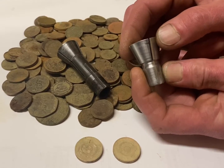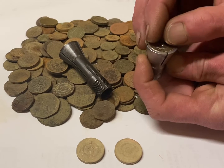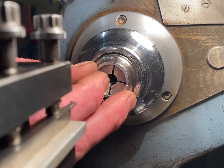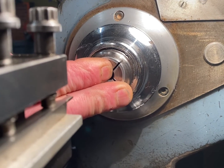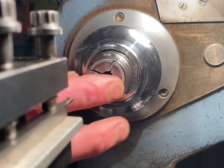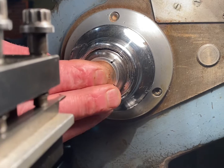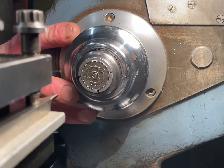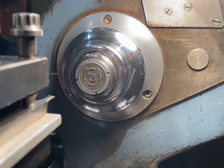The next step is to use this custom tapered collet that I made to hold the coin. I'm just mounting the tapered collet in the headstock of the machine. I'm going to place the coin in and now I'm going to bore out the centre of the coin.